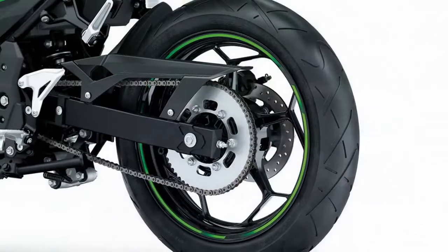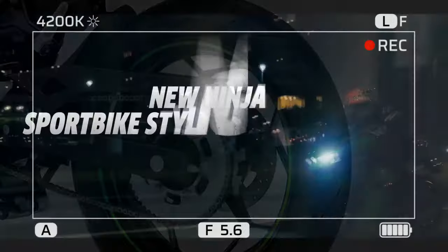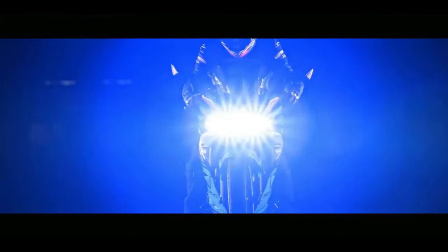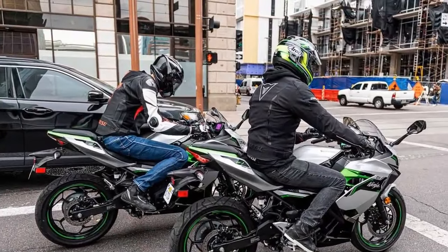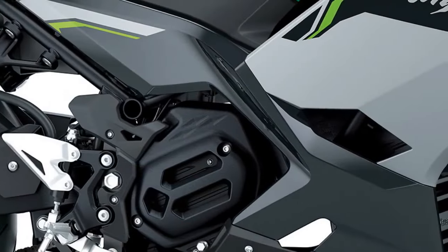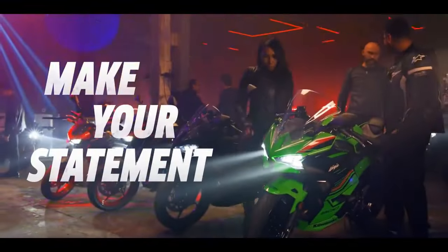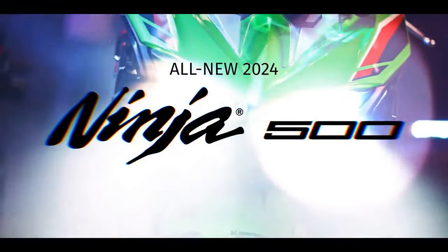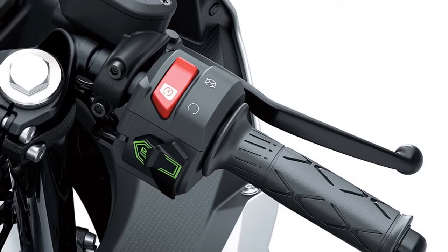Riding experience: although direct comparisons with the Ninja 500 and ZE500 were not feasible during testing, the E1 models exhibit the characteristics of full-size motorcycles. They showcase Kawasaki's trademark attention to detail and build quality, distinguishing themselves from cheaper e-bike alternatives. The limited range, albeit disappointing, may be more acceptable if the bike is primarily intended for commuting purposes. Despite its sporty appearance, the Ninja E1 maintains comfort levels similar to the ZE1 and offers superior wind protection, making it the preferred option. Rider comfort is generally satisfactory, although taller individuals may find the footpeg-to-seat distance slightly cramped.